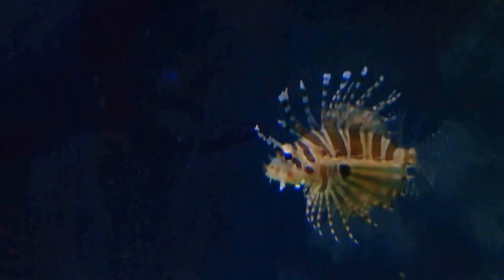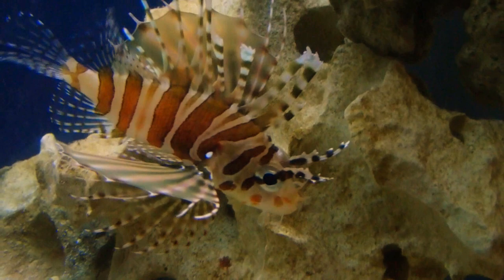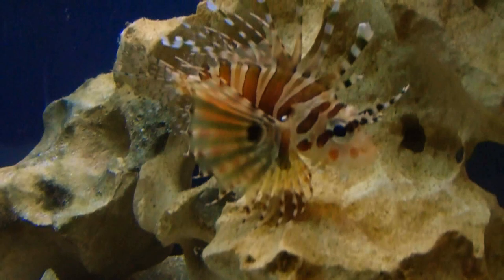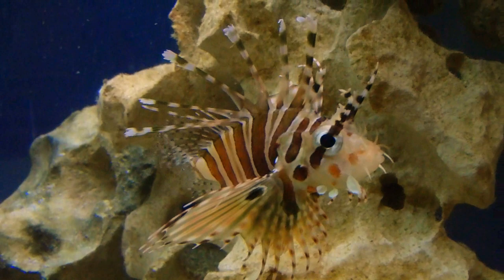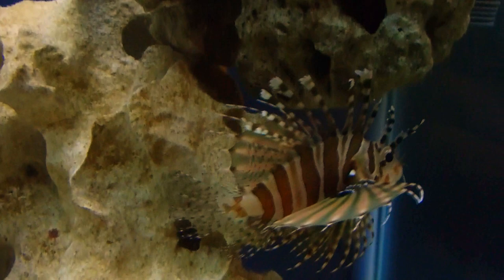Alright, Giselle, come say bye. I already cleaned my glass and it looks pretty. See, she came to say bye — she's cool like that. She's like a little puppy. You're my pup pup. You're so beautiful, Giselle. You're so cute. I love her fins.